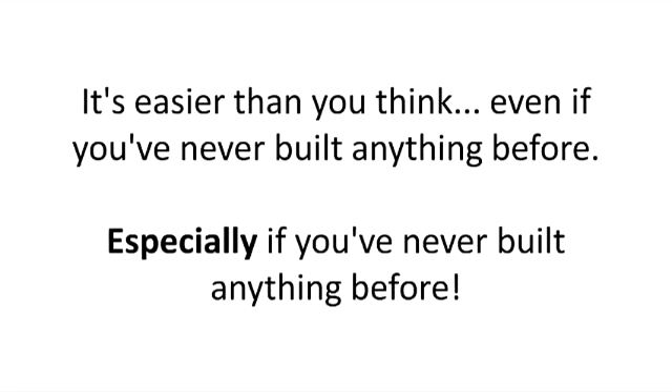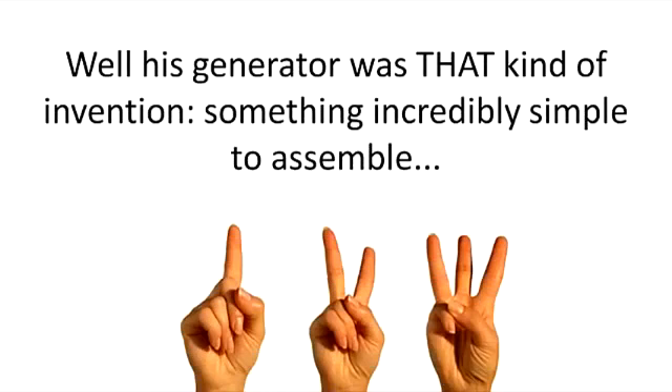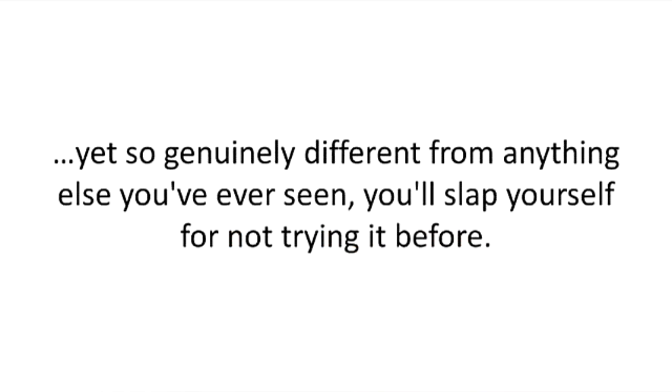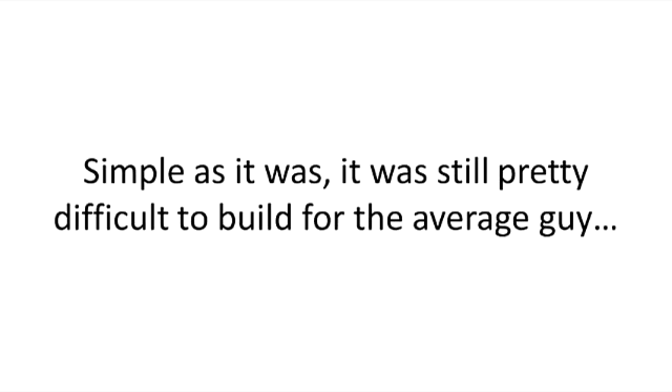It's easier than you think, even if you've never built anything before. Especially if you've never built anything before. Remember when we mentioned Don's fondness for simple inventions? Well, his generator was that kind of invention — something incredibly simple to assemble, yet so genuinely different from anything else you've ever seen, you'll slap yourself for not trying it before. Yet Don's invention was not meant for DIY. Simple as it was, it was still pretty difficult to build for the average guy.